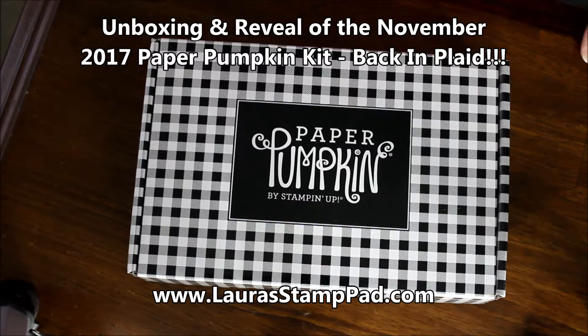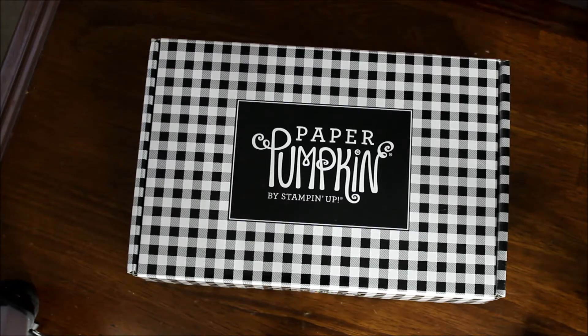Hello, stampers! Look what came in the mail today. I'm super excited. Sorry if I have some poor lighting — it gets dark so early now, and by the time I went and got the mail, it's already almost dark out.